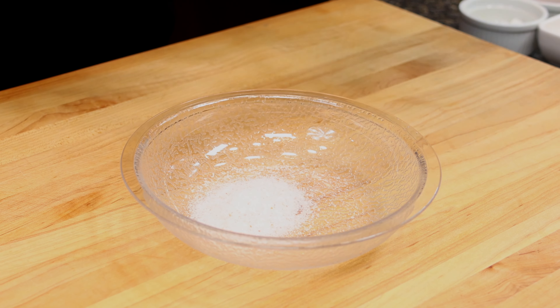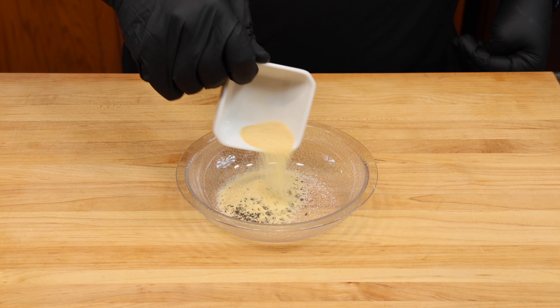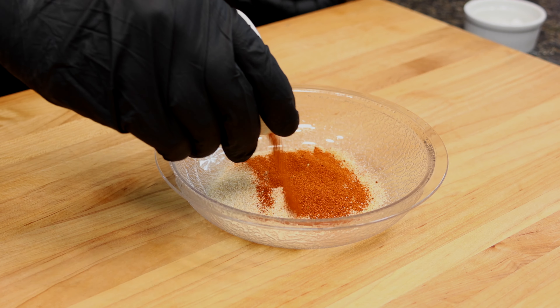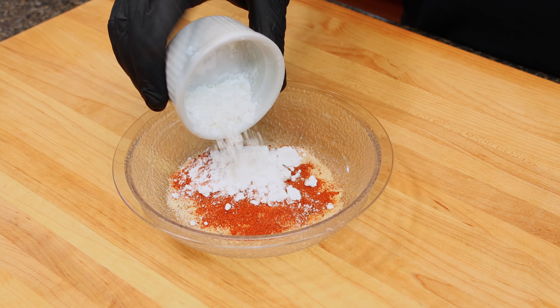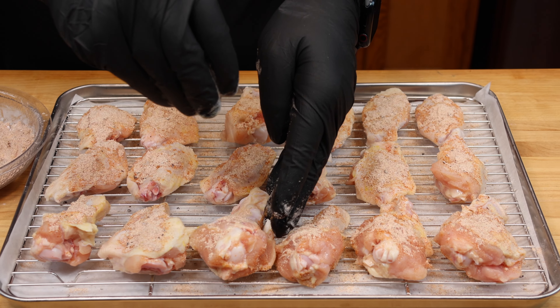It is simply two teaspoons each of pink sea salt, coarse ground black pepper, garlic powder, onion powder, smoked paprika, and some cornstarch, which is going to add some great texture to the outside of these wings. Get that combined and cover the wings on all sides.